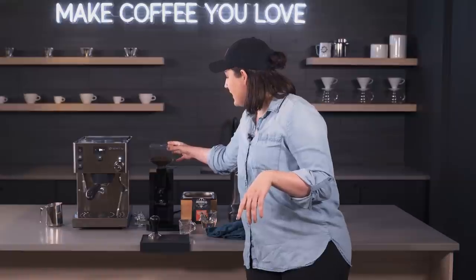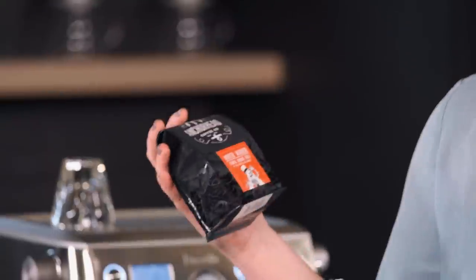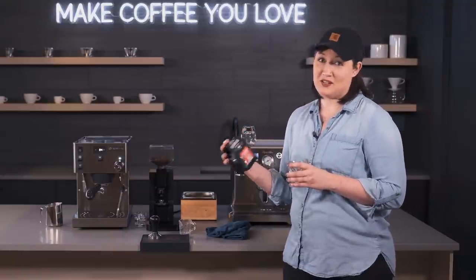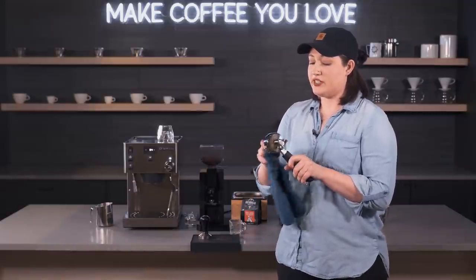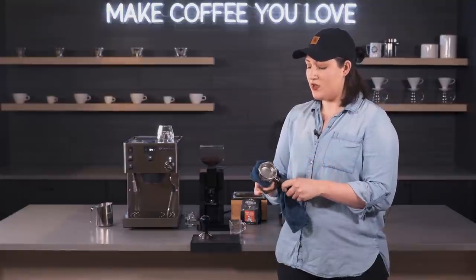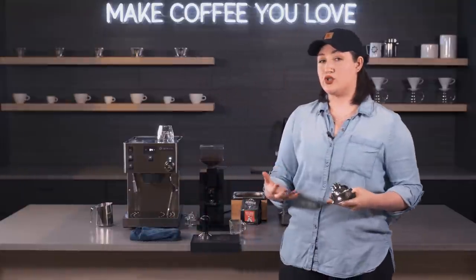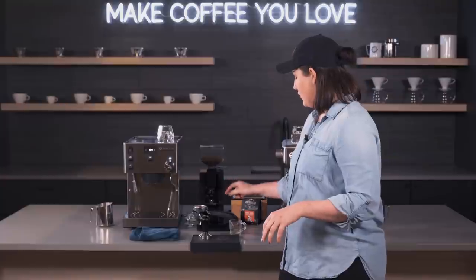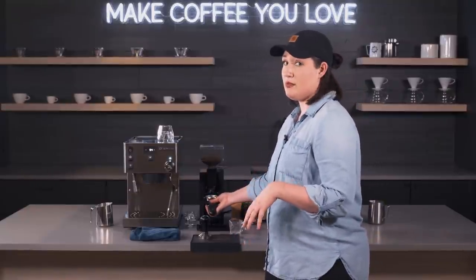Now I have the Mignon Note grinder here and we're using Anchor Heads Winter Warmer — a seasonal holiday blend. The tasting notes are elf tears, North Pole snow, and gumdrops, so I'll let you know how it actually comes out. Let's start with the Rancilio. Even though it may seem more intimidating at first, it has that traditional vibe and more durable parts inside. Our product manager described it as more like a classic commercial-style machine — it works more like some commercial models.